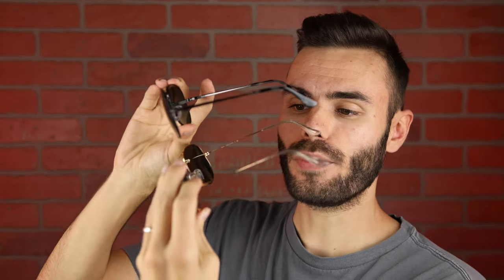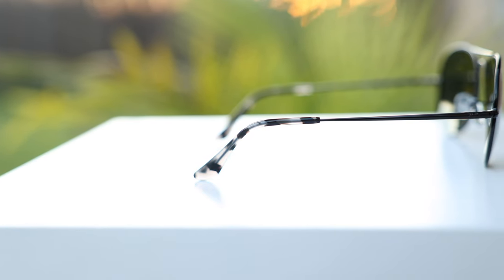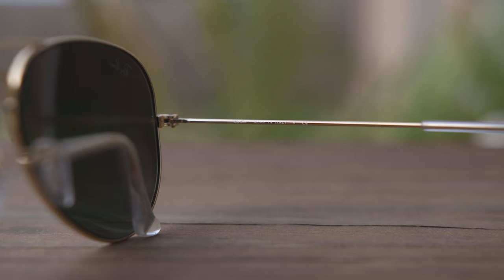It actually has to do with the temples. The new sophisticated ones have these flat temples and the originals have cylindrical temples. So we pop on the new style here where we can see they have those flat temples, and then the originals have those cylindrical temples. That is basically the only styling difference between these two sunglasses.